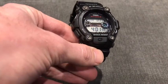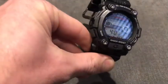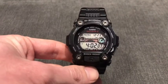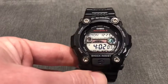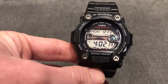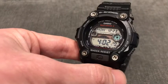So for a watch that's several years old to get it for the price I paid in such brilliant condition, I'm really pleased. As I mentioned, one of the things that separates this from the regular 7900 Rescue series is the fact that it has Tough Solar and Multiband 6. I now own three G-Shocks with Tough Solar and Multiband 6 - I really like these features, so it was something that attracted me to buy this watch.